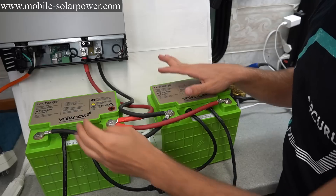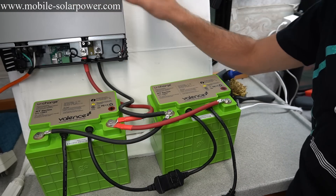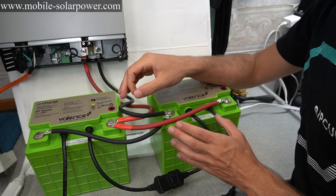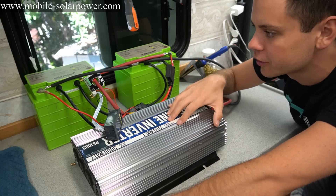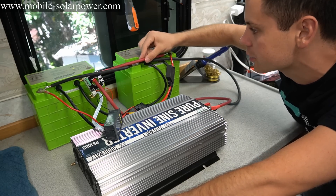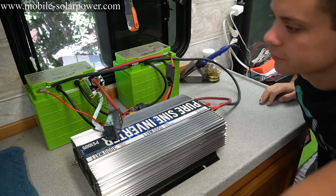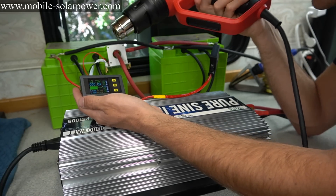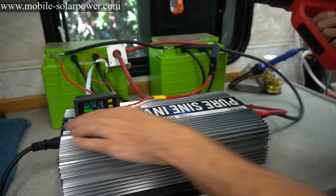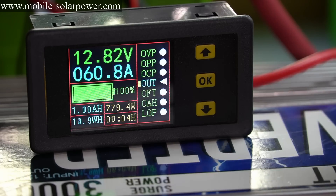The batteries are now charged to 14.6 volts. We're going to use my trusted inverter for the capacity test. We have the batteries connected to the inverter and a battery capacity monitor with proper gauge wires. The max discharge rate for these batteries is 80 amps, so I'm going to run at around 50 to 60 amps — good, that's 59 amps. This will be a very demanding test. These are used batteries, so I'm hoping for 900 to 1000 watt-hours, but 800 would still be acceptable.